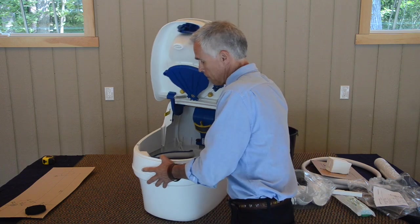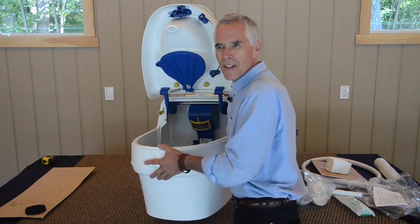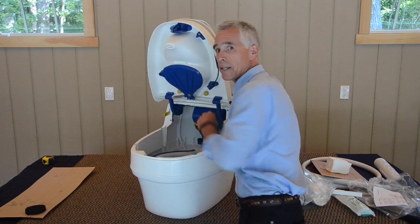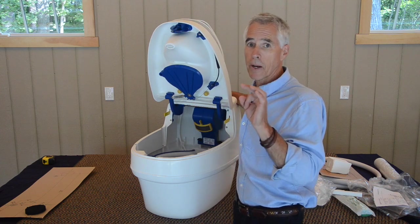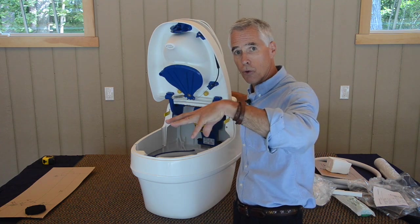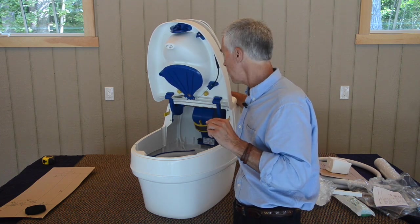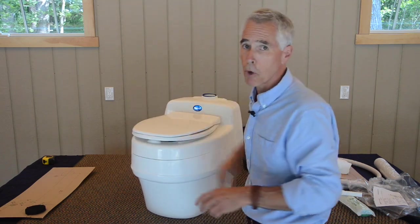When you're moving the toilet around, you'll sometimes hear a little bit of rolling noise in the bottom. Under the rotating discs there are 20-plus small ball bearings which allow that disc to rotate properly — that's the sound you're hearing. I'll close this up for now and review through the parts bag.